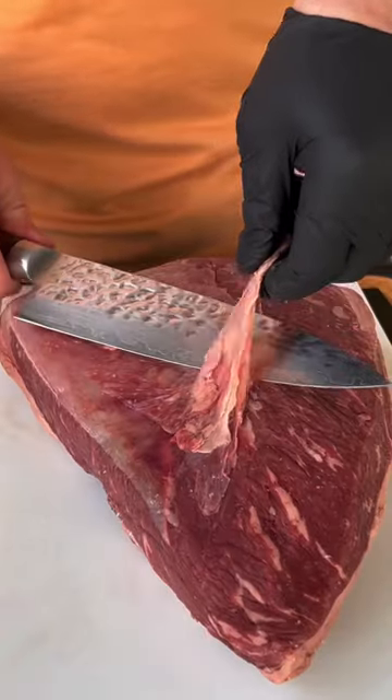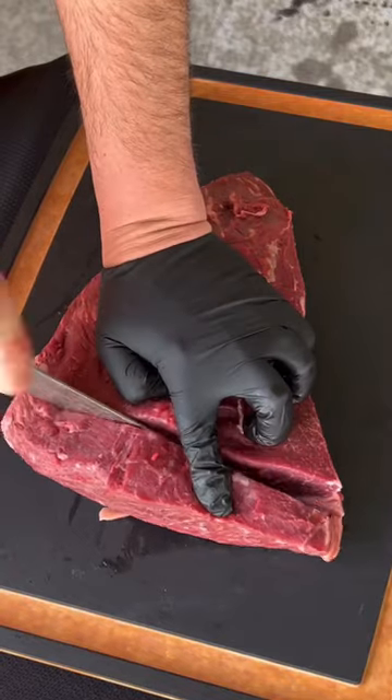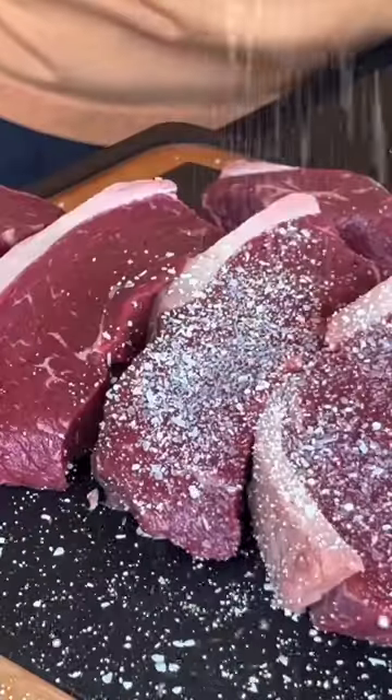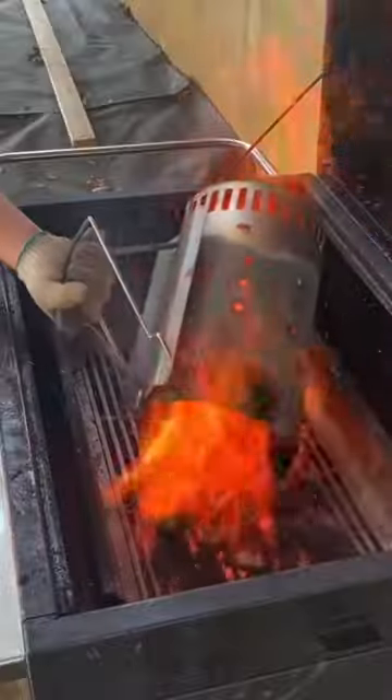Garlic herb basted surf and turf. That's a picanha. We're going to go ahead and trim off that silver skin and that hard fat, cutting it into individual steaks like you see right here. Seasoning with kosher salt because it's such a high quality piece of meat — that is all that's needed.